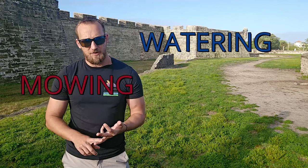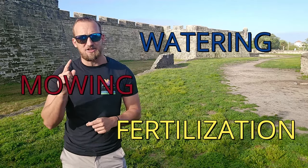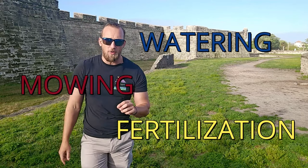The main thing is we have three important factors to having an awesome lawn: watering, mowing, and fertilization — in that exact order. I'm going to go over all three to give you a good base knowledge so you can have success with your St. Augustine lawn.